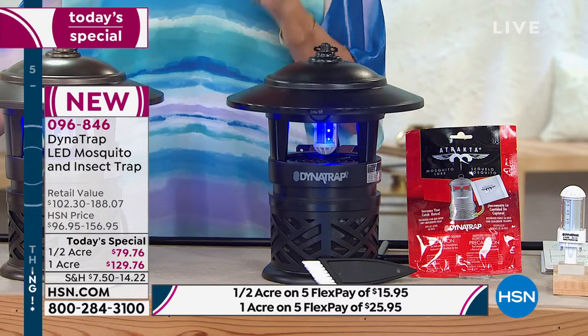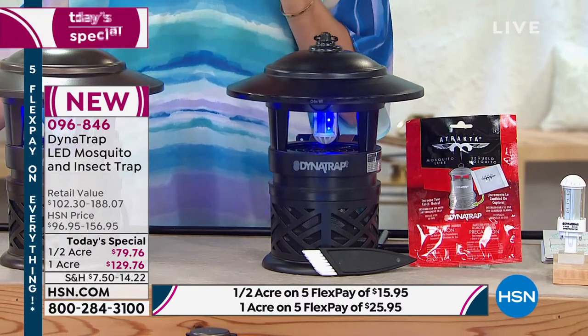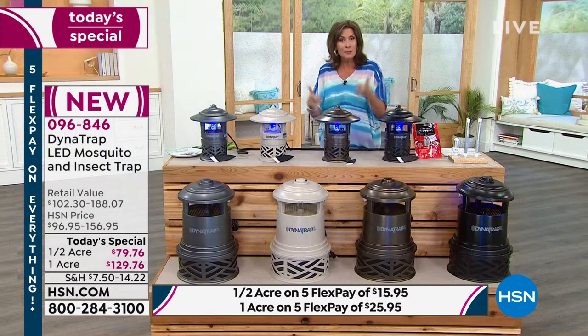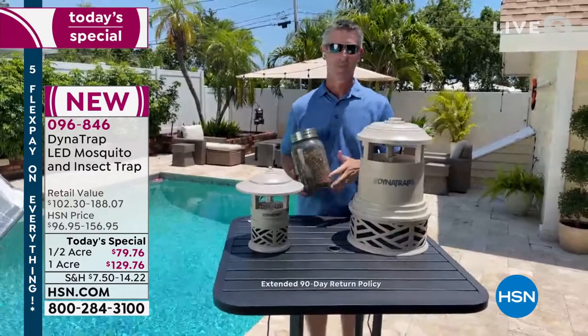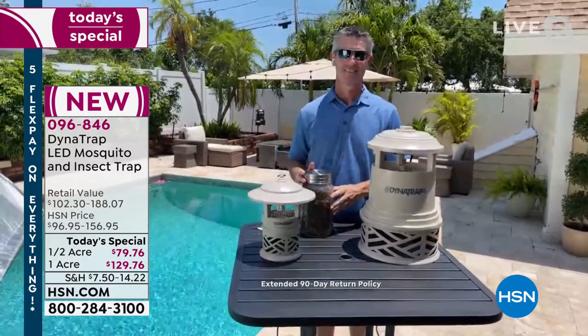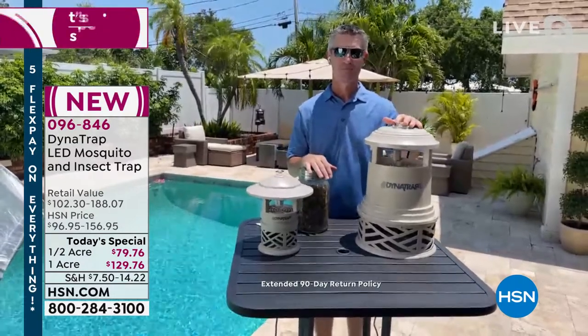Peter, this is a product that works. It's going to work for you. And you have — 90 days. Can you believe that? You will have an entire summer to experience this until you make a final decision on it. An entire summer of getting rid of the bugs. 90-day return policy on this — we almost never do that.